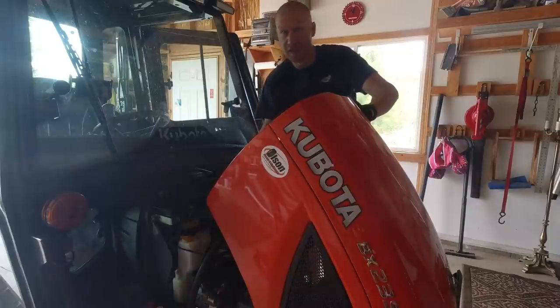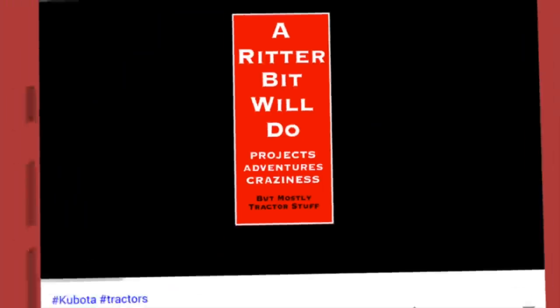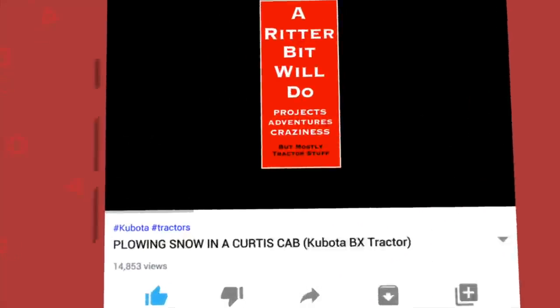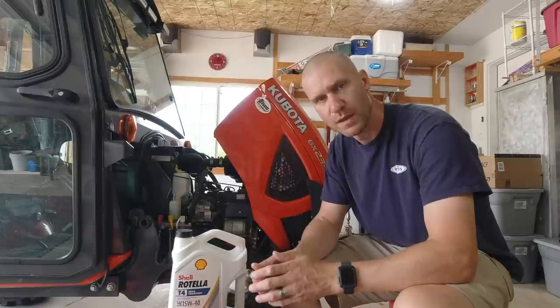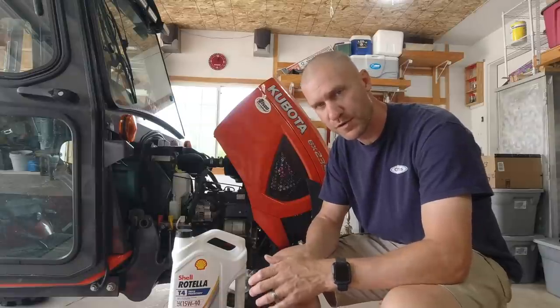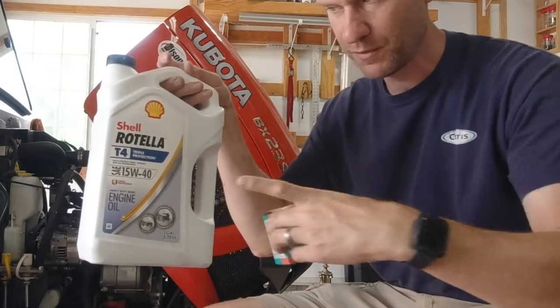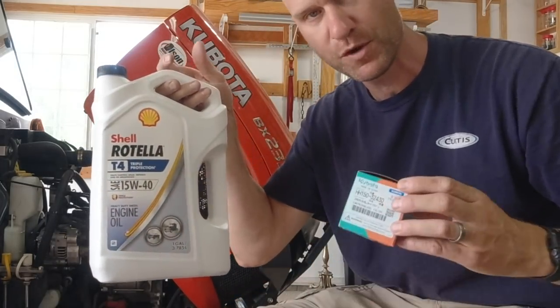200-hour service, let's do this. The 200-hour service requires you to change the engine filter and the engine oil. Today we're using Rotella T4 15W40.